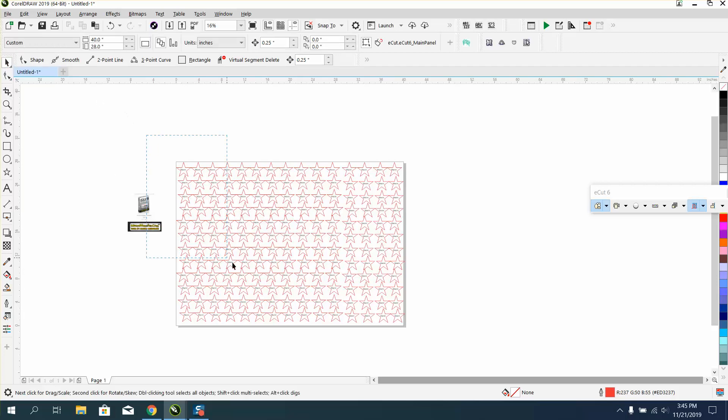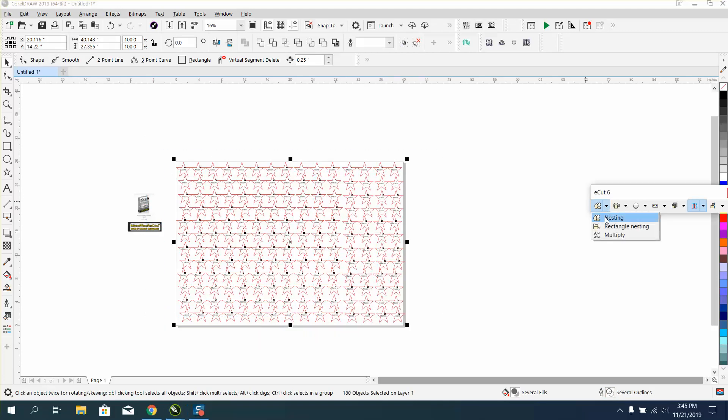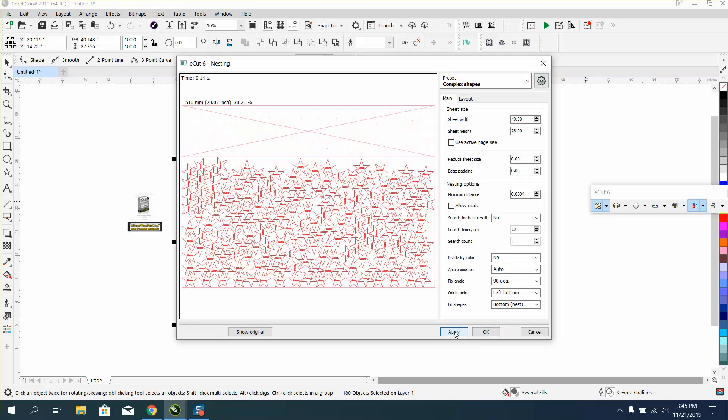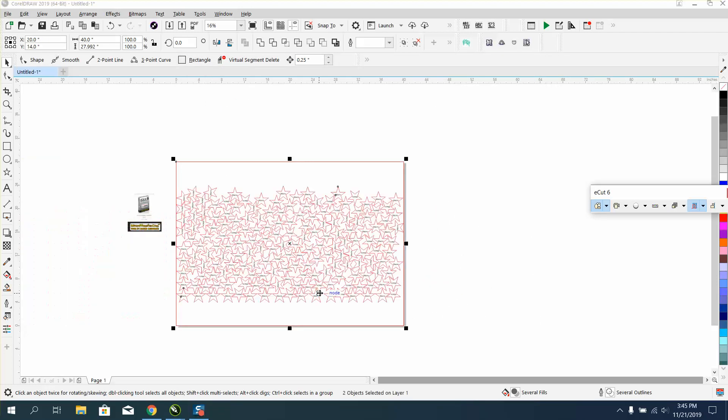If you nest this, let's select all these and go to the nest. Put apply. I've saved that much wood. I'm going to hit okay, and I'm going to hit P to put them in the center of the page. Surely I've saved wood.